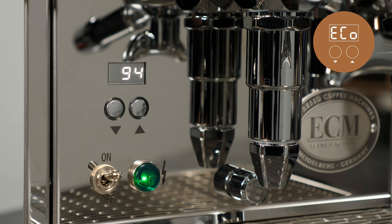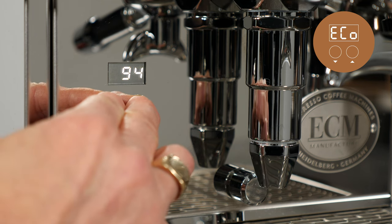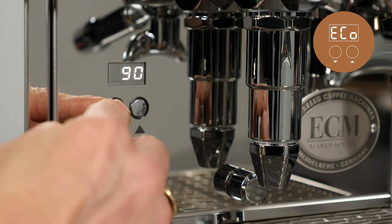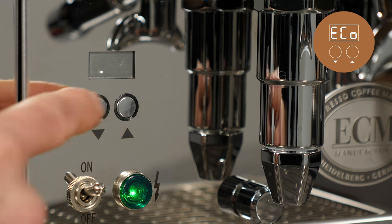Using eco mode, a time in minutes can be set for the machine to enter standby after last use, which turns off boiler heating. Eco mode can be turned off or set from 30 to 600 minutes in 30-minute intervals. Pressing any button or operating the brew lever takes the machine out of eco mode.